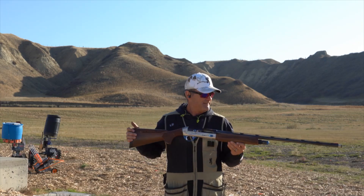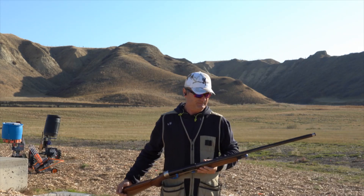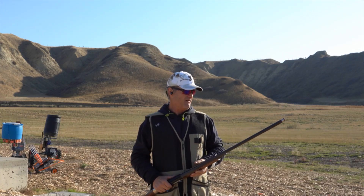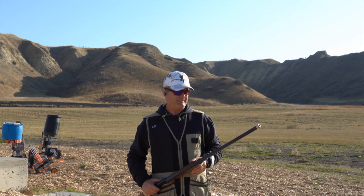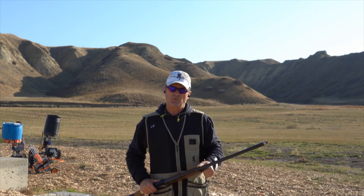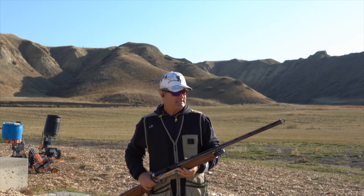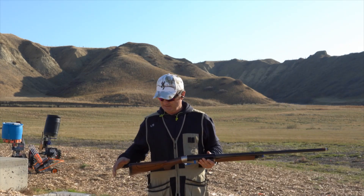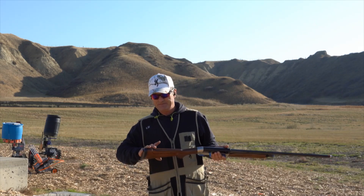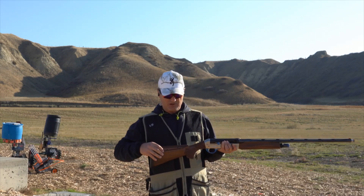First impressions: really good. Still getting used to it. I'm used to a 28-inch barrel, and this 30-inch barrel with the extended choke is throwing me off just a little bit. It does have the mid bead and the fiber optic front bead, so getting on the target is not a big deal. It mounts really well. Maybe I have to lower the comb just a little bit, because I brought it up just a touch.